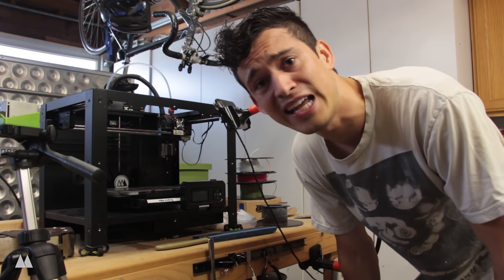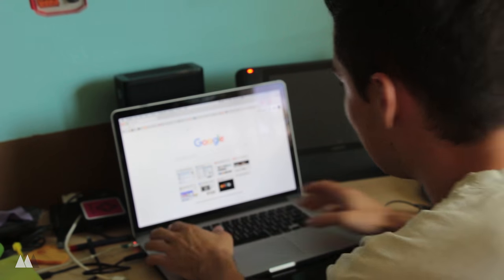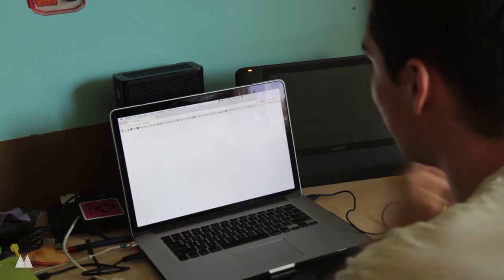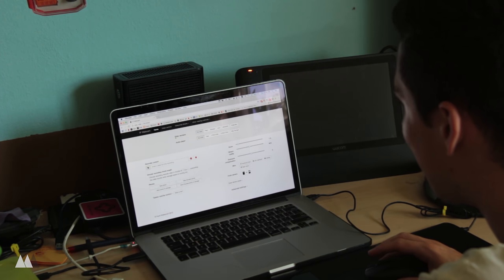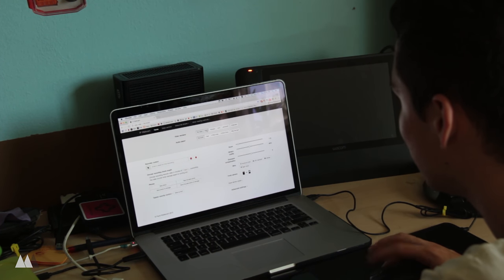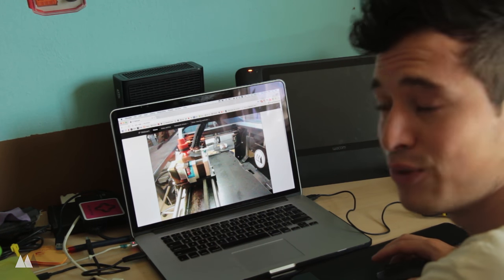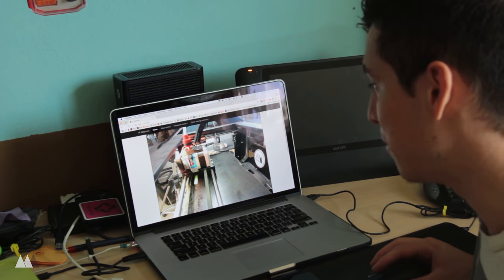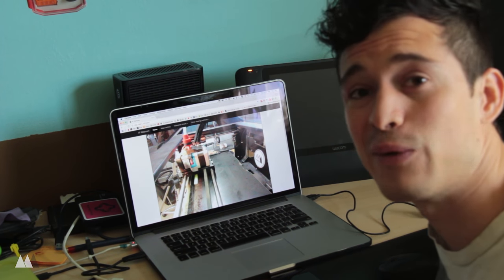I'm just going to place this right up here in the corner looking straight at my print. Let's start something printing and then go upstairs and see if we can watch it from my computer. Alright, so now I'm upstairs in my room. I'm going to go on my browser and type in that same address that was on the app — that series of numbers — and that opens up this interface. All you have to do is select from one of these video renderers; Flash works the fastest I think, and it gives you video and even sound if you want.